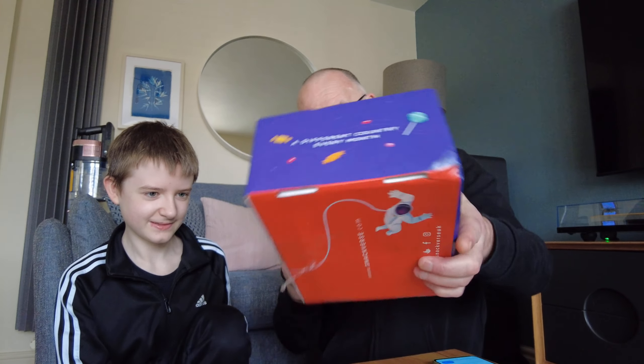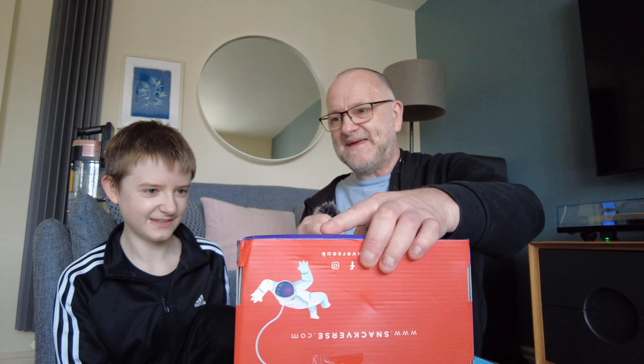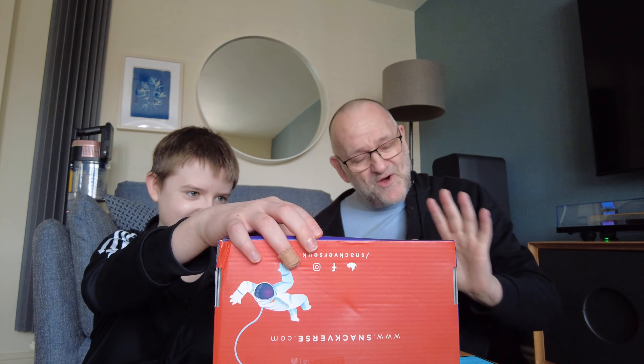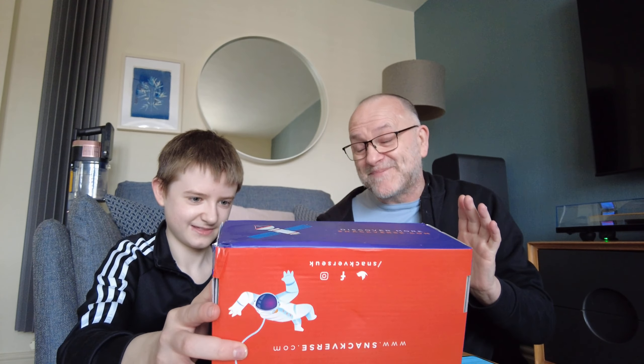We don't know what's in this box — it's completely sealed, we haven't opened it. Each month is a different country, and you get sweets from that country.